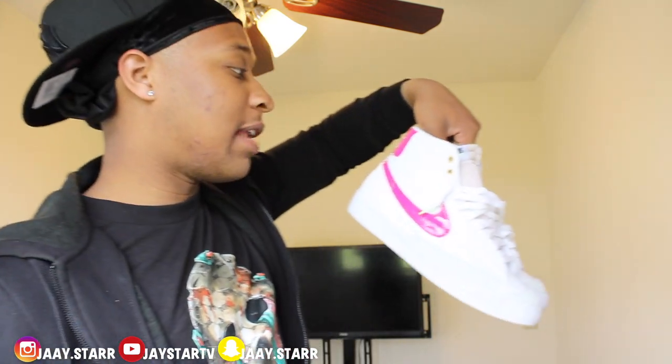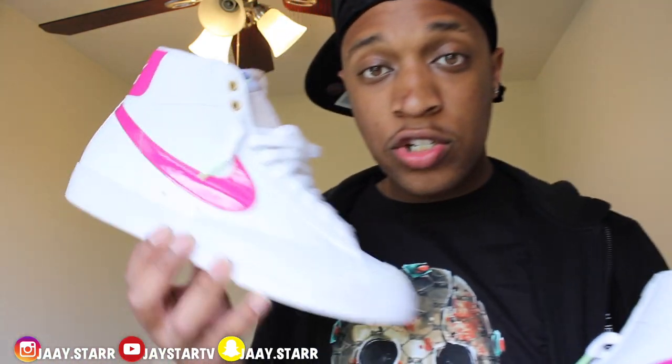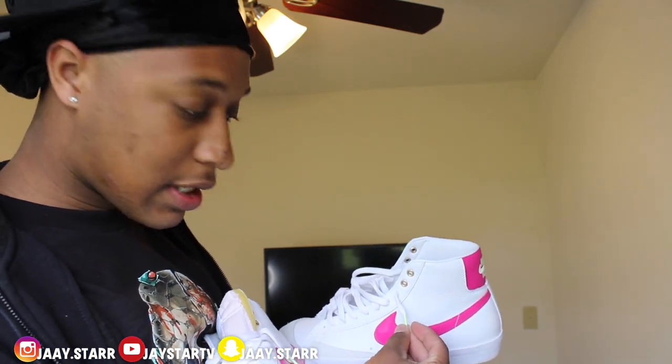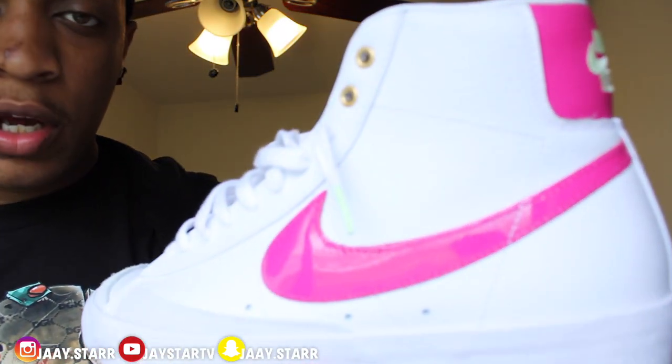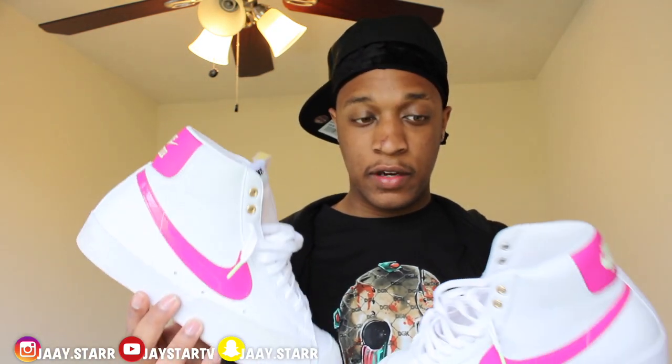Nike Blazers — come on man, y'all be paying $600 for shoes, you don't need to do that. These are drippy. The pink — the hot fuchsia pink right here — and you probably didn't even notice the little lime green on the aglet. Nike World Tour Blazers, come on man, these are drippy.